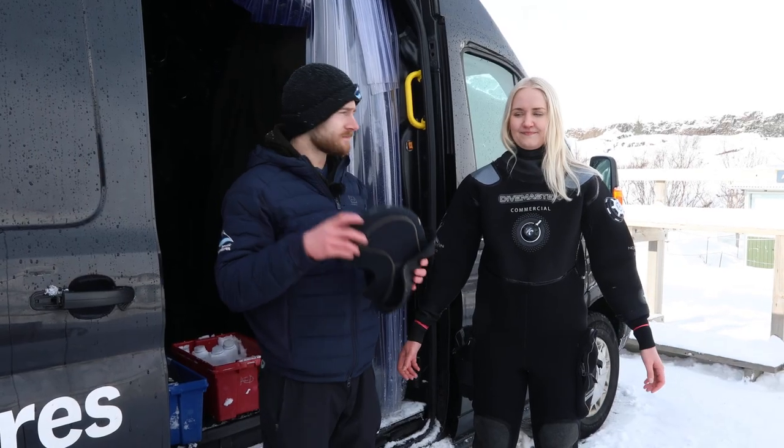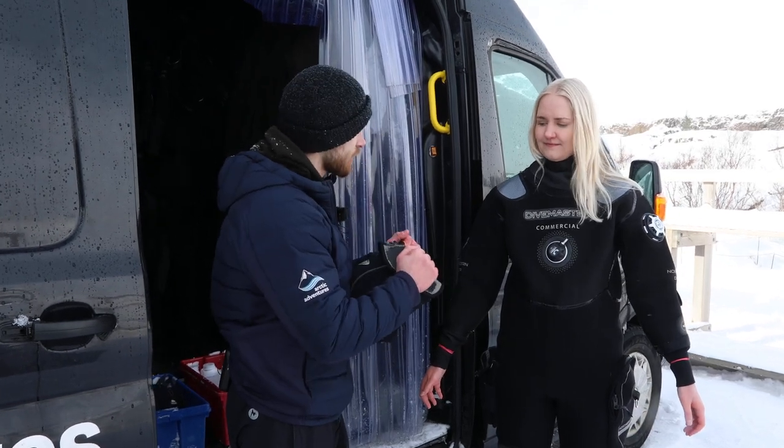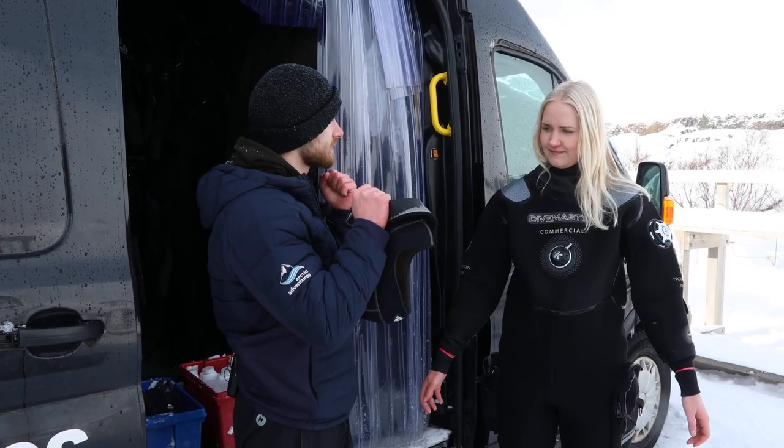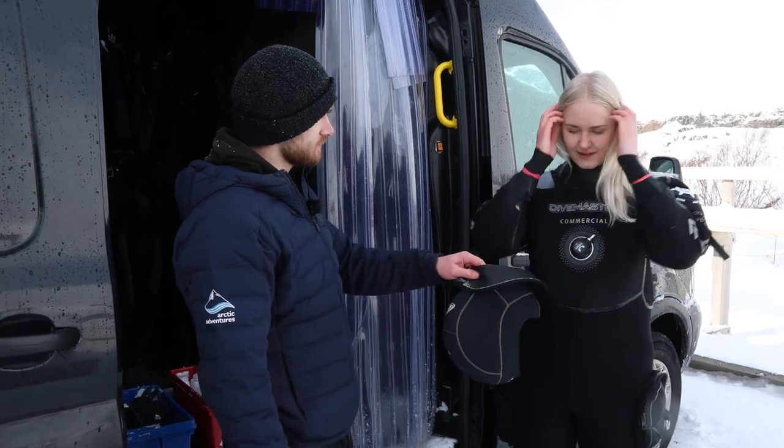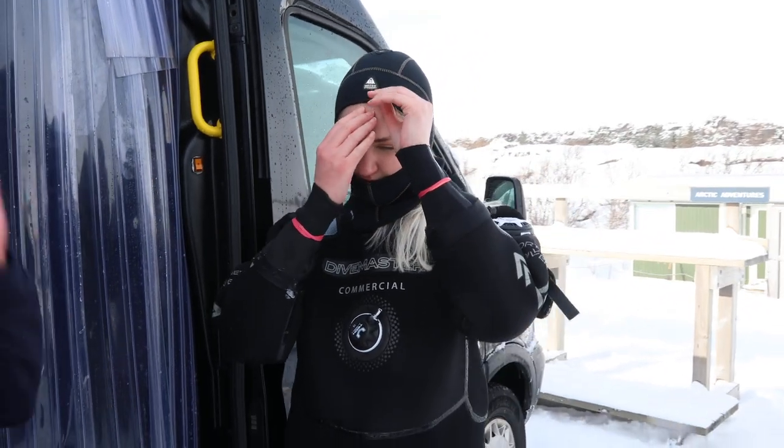Next we have the hood. Now you're gonna try and put this on by yourself — just pull it apart and pull it down over your head. Then you want to tuck all the hair inside the hood.